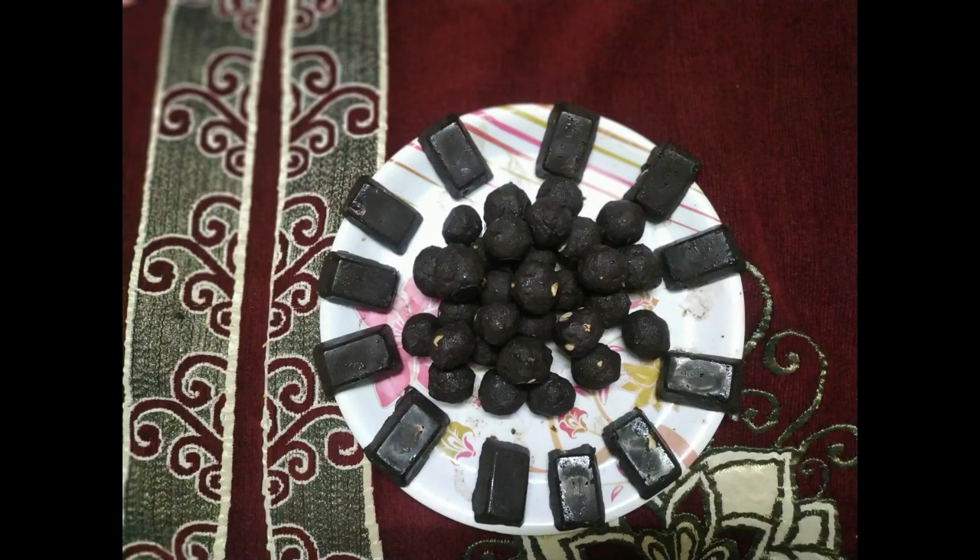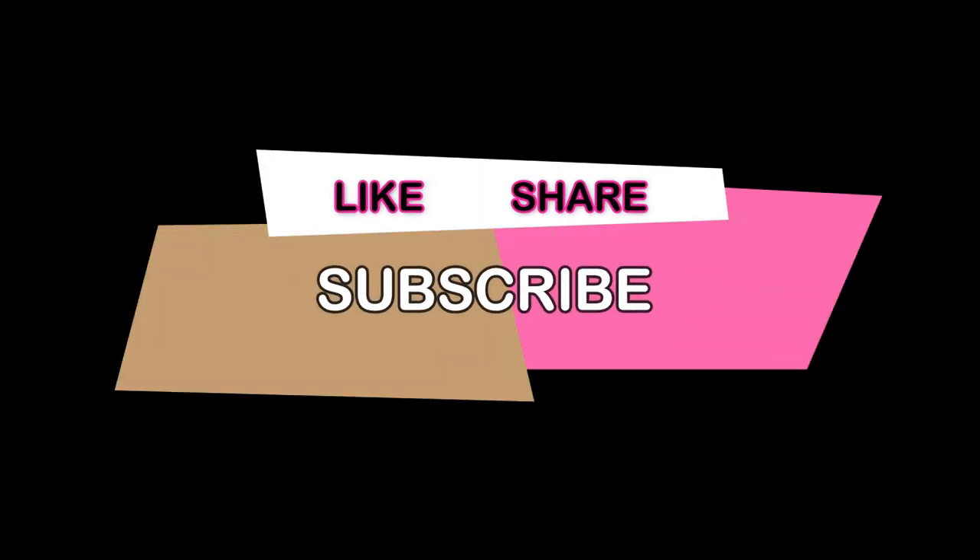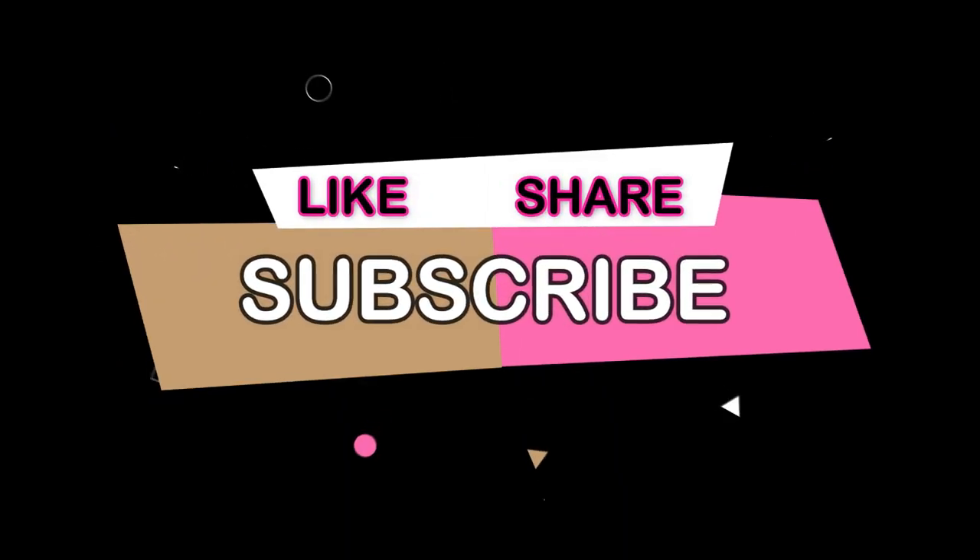I am going to show you how to make Chocolate Ladoos. If you are watching for the first time, please subscribe and click the bell icon to get all notifications.